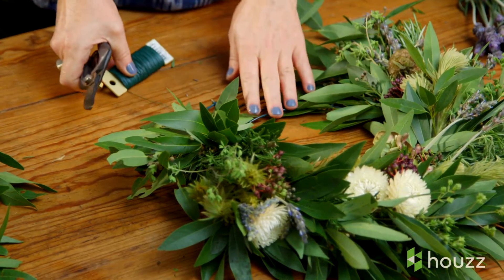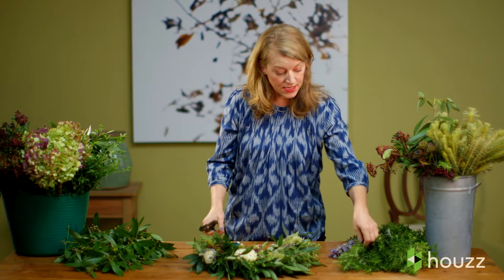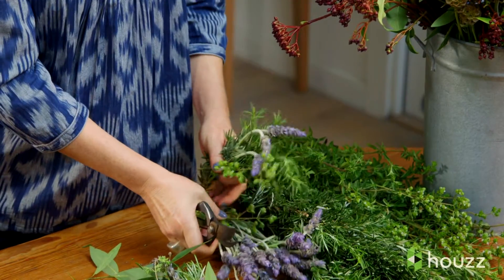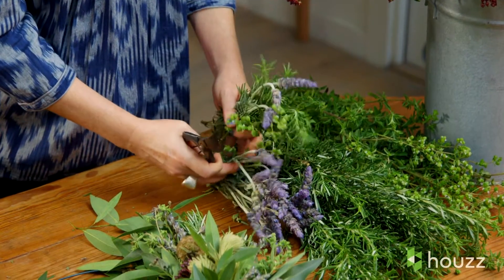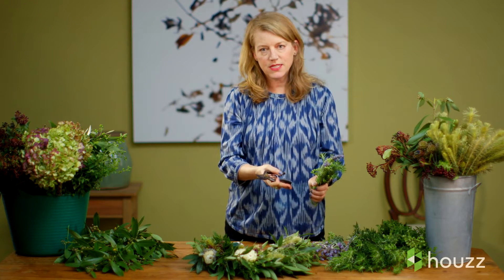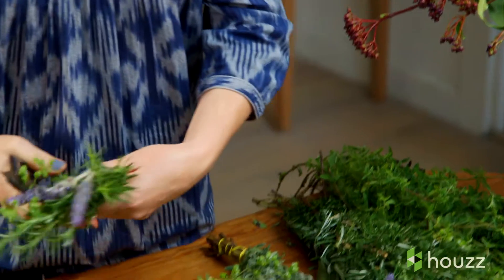As you can see, it's moving along really nicely and there's just a little bit more to go. I like to clump my color together — if you put one piece of lavender there you might not be able to see it, so I'm going to clump it in groups of three or more. That way the color stands out a lot more than if it's on its own.